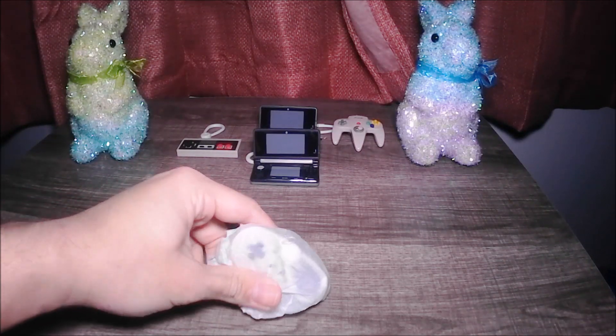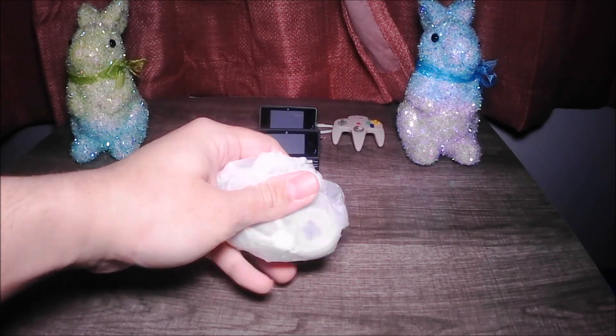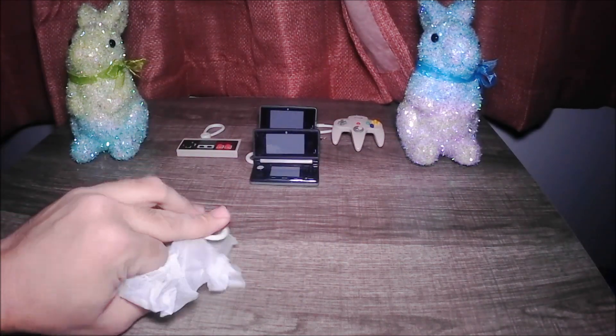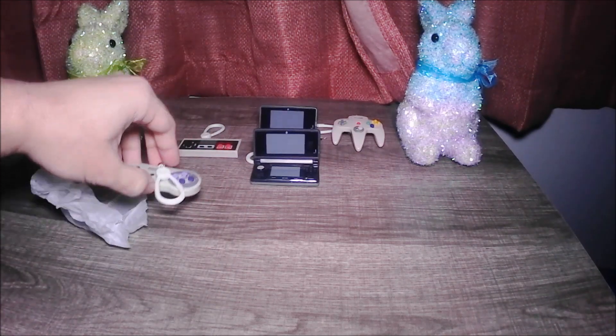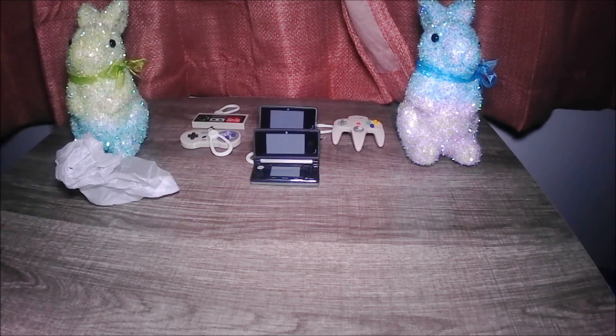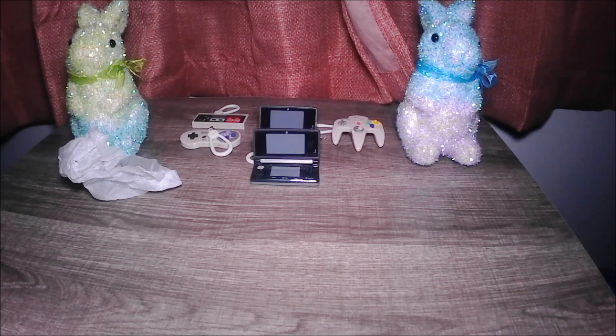We got a 2-for-1 Nintendo controller. I already have that one. We have a 2-for-1 Nintendo controller.